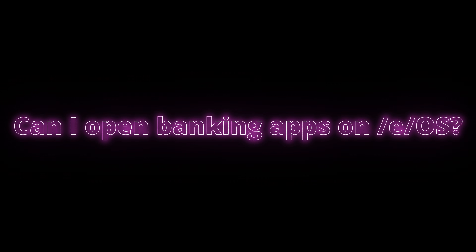Can I open banking apps on EOS? This is a bit of a gray area and unfortunately depends on the developers of those specific banking apps. For me personally, Santander and Monzo in the UK work perfectly. However, Starling doesn't — it displays an error saying my device is modified and won't allow me to access my account. It comes down to what the banks deem a secure device. There's nothing insecure about EOS, but by its nature of being a custom version of Android, for some that's enough to deem it not secure. You definitely need to check your own specific banking app to see if it's going to work for you.